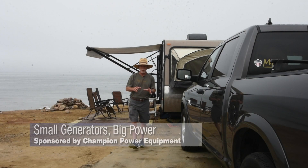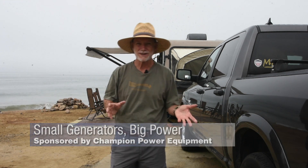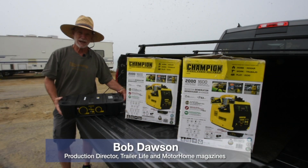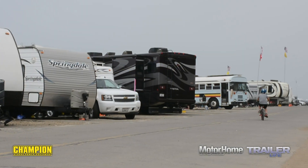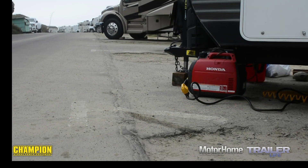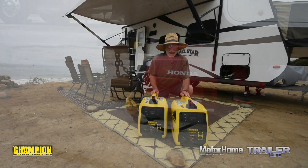Riddle me this: what could be better than a big beefy generator that runs your AC and all the conveniences of home? Well, the answer just might be two small generators and a parallel kit. Stroll through most campgrounds and you'll see portable generators come in many shapes and sizes, but the most common are these 2000-class models — very portable, weighing in typically at under 50 pounds, and many are quiet enough to be useful without being bothersome to the neighbors.